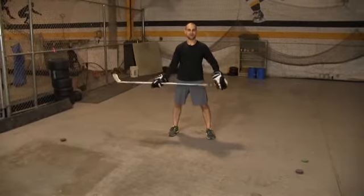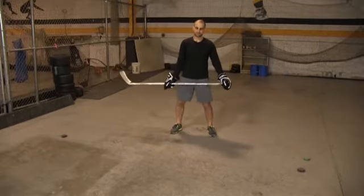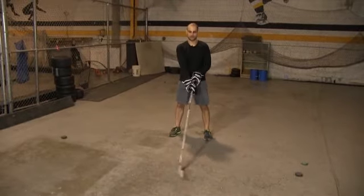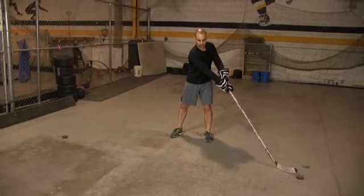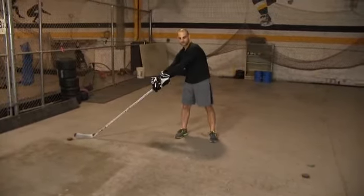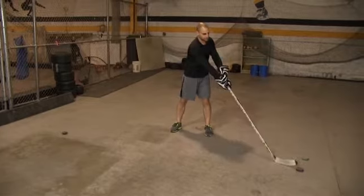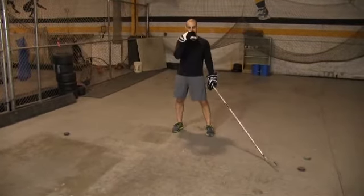Here we have the figure eight wide range. To do this, set up two pucks with your hands together and your stick in the middle. I don't want you to lean — just reach your upper body to one side, that's where one puck goes, and reach to the other side for the other puck. I want those pucks right in front of that toe.